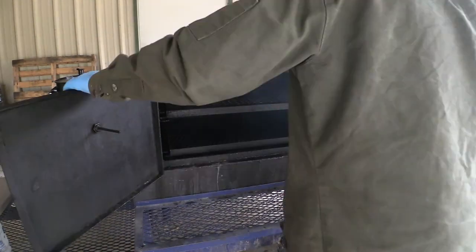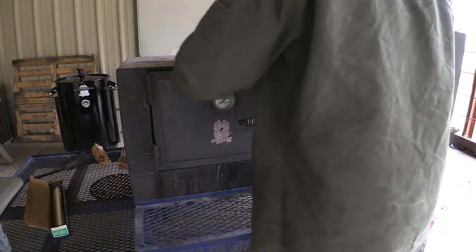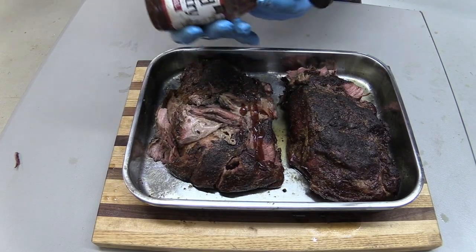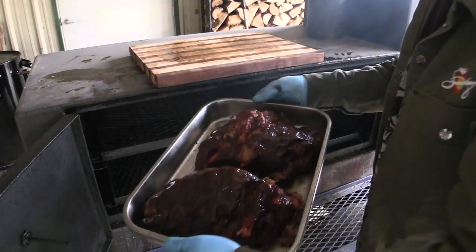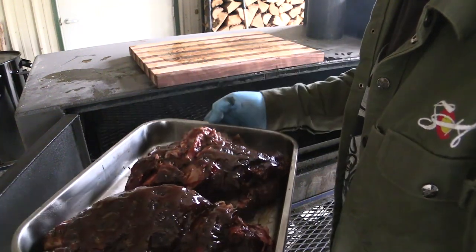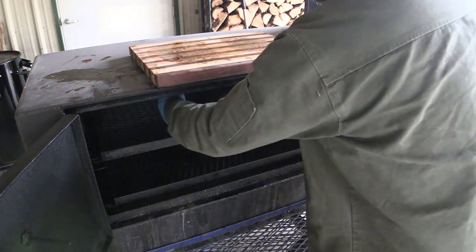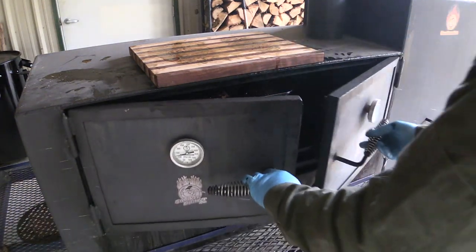Let's get these things inside. I'm going to show you the sauce here. That's a top rack right there. Get some smoke on that.